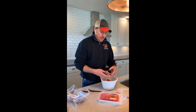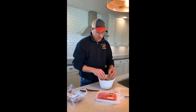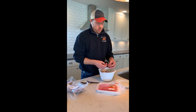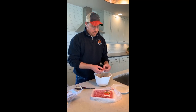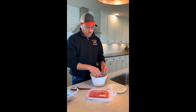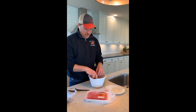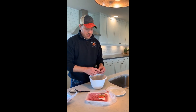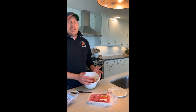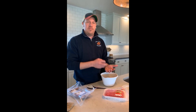So as I open this ground beef up that was in the chub and start breaking it up, I'm now exposing the myoglobin to oxygen. So here in just a few minutes, you'll notice that this dark purple ground beef is going to turn bright cherry red, just like you see in the package. This is what we call blooming — the meat is actually blooming. It's going from a deoxymyoglobin state where there is no oxygen, to an oxymyoglobin state where oxygen is binding to the free binding sites of the myoglobin.